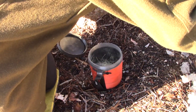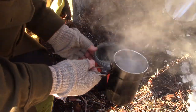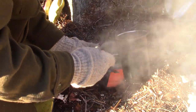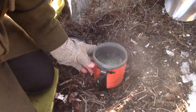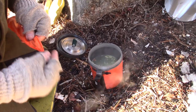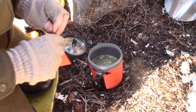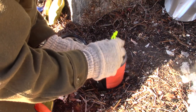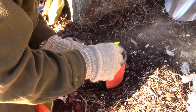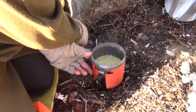My water seems to be rolling — very good. We'll give this a stir. It's already starting to mix through nicely, but it takes a while for everything to rehydrate properly.